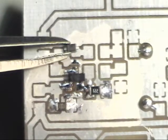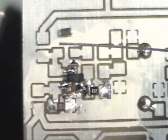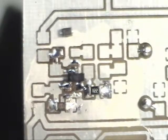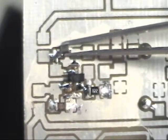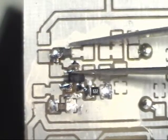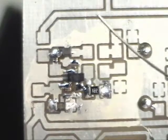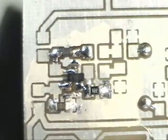Next one we'll do is a diode. Just make sure you get the cathode in the right direction — it's just a real light round band. And that was easy.